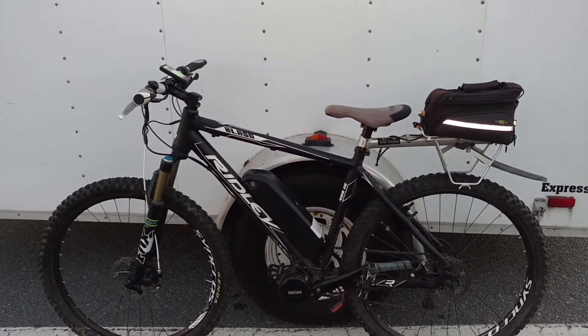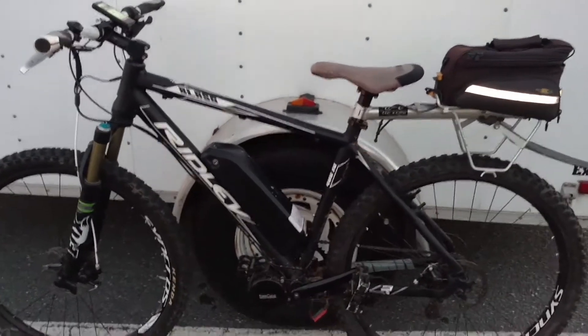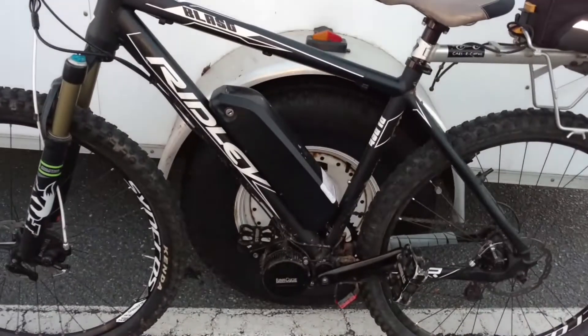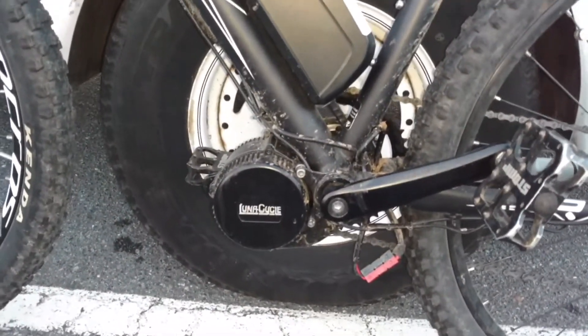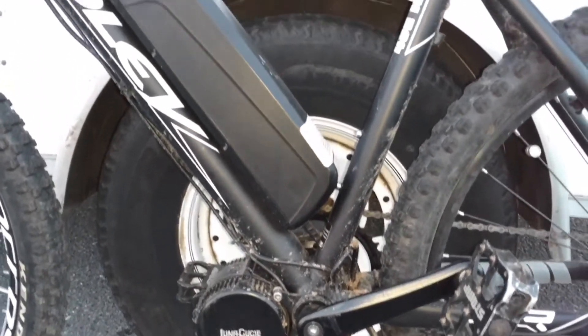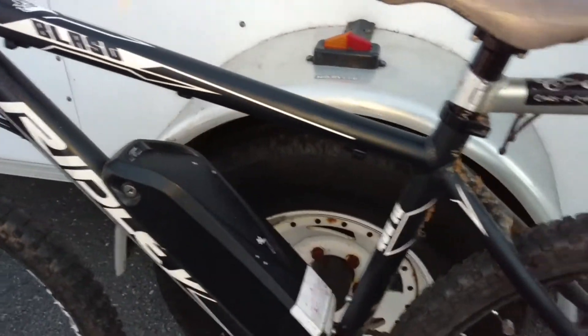It really lives up to its name — it really is a blast to ride. The mid-drive system is a Bafang BBS02. We got it from Luna Cycle. It's got the Shark battery pack, 52 volt, 13.5 amp hour.